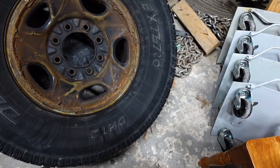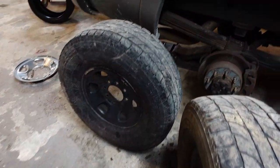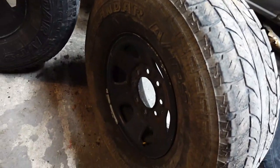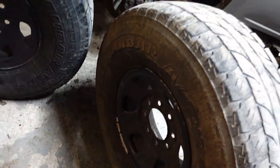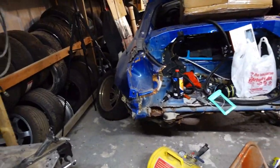Luckily, from when I put fancy wheels and tires on my truck, I had my old wheels lying around as spares. So he's going to take some of these wheels. And you guys are going to get my first ever montage of us changing some tires.